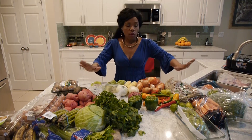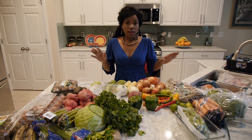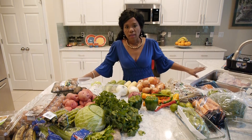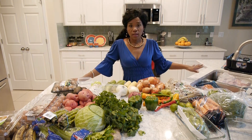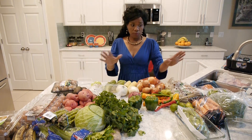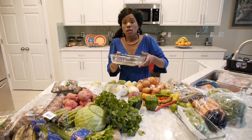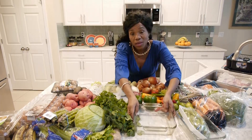We're going to start with all the vegetables and produce that I brought on this shopping trip. I also brought meats, fish, and chicken, but those are in the sink and I'm going to deal with those later. First I have to pack away everything.